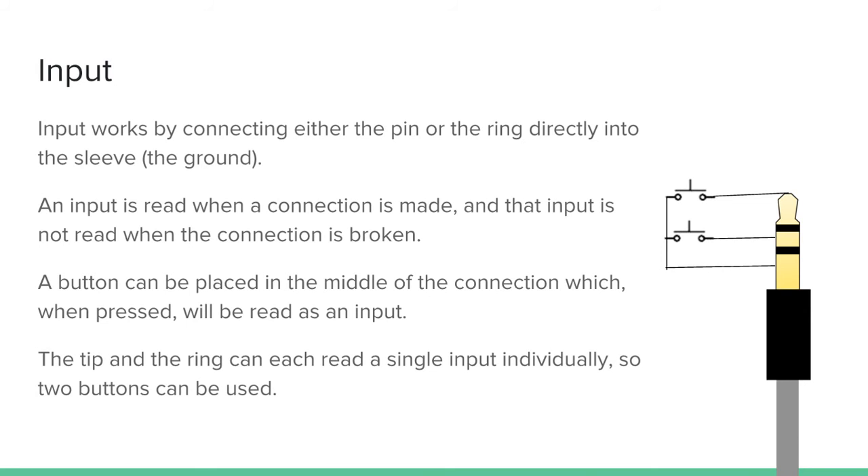Now we're going to look at input. Input works by connecting either the pin or the ring directly into the sleeve, which is the ground. An input is read when a connection is made, and that input is not read when the connection is broken. A button can be placed in the middle of the connection which, when pressed, will be read as an input. The tip and the ring can each read a single input individually, so two buttons can be used. When you push this button down — the one connected to the tip — it will make a connection directly from the tip to the ground, which should be read as an input. Same here, so there are two different places you can read inputs.